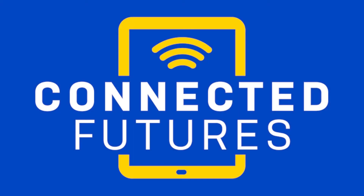It is our hope that this tablet will provide the access you need to be successful in school and conveniently access community resources.